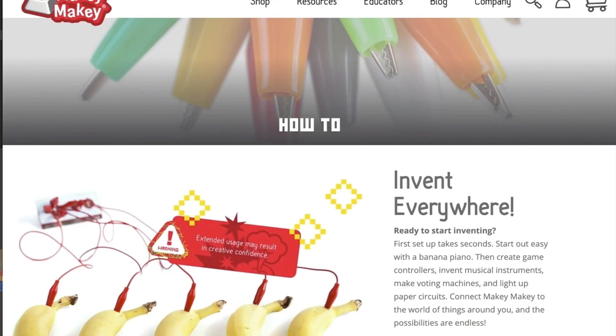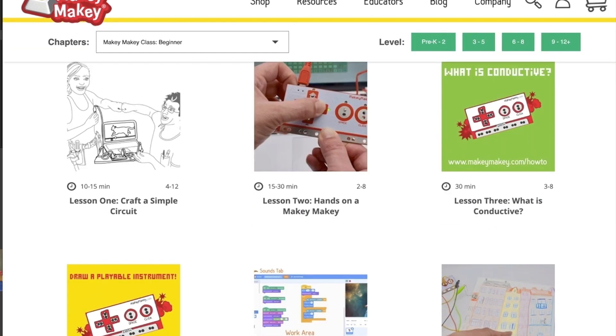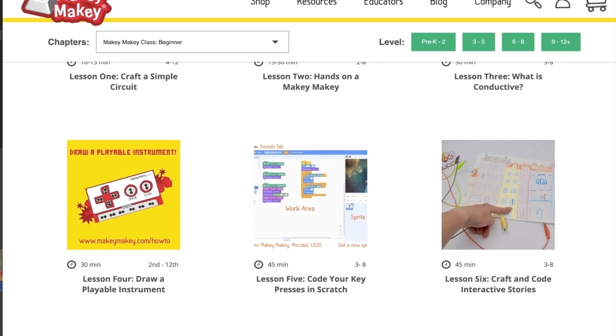We're blending our normally in-person dynamic workshop mashed up with all our online resources and then some fresh ideas on creating your own DIY sensors. In a nutshell, you will fully explore the world of Makey Makey and invention literacy and know how to take your students beyond the banana piano.